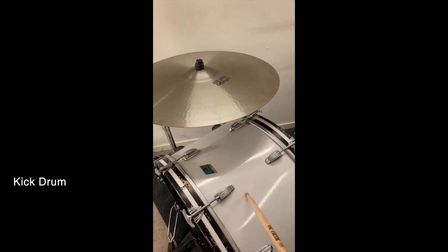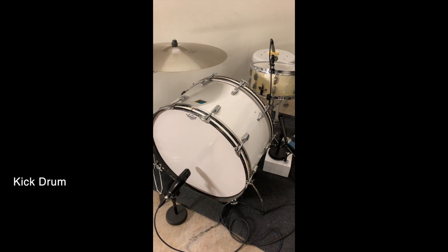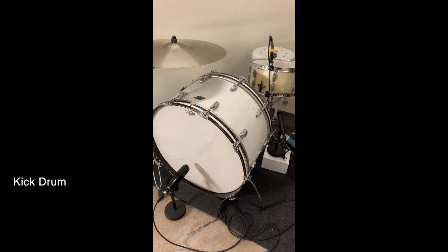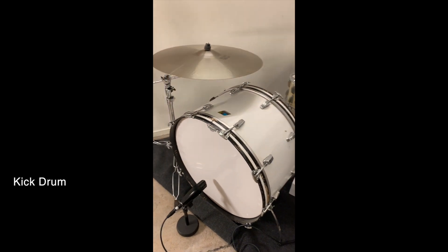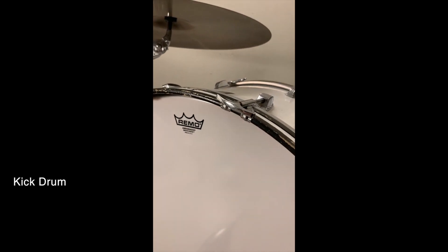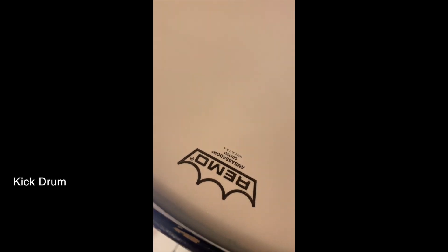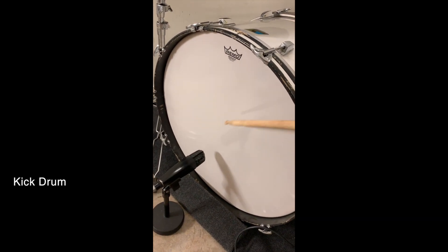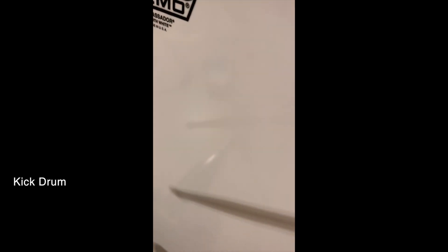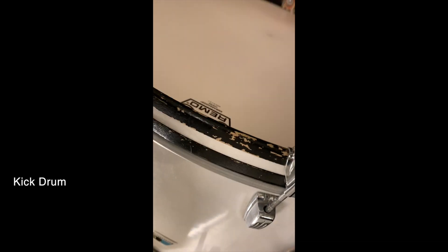This is an early 1970s Ludwig Classic Maple 26x14 kick — it's three-ply. It's got the Remo Ambassador Smooth White front skin, and the batter skin is Ambassador Coated. Let's see how Simon has it set up — that's the front skin, and that's the batter skin.